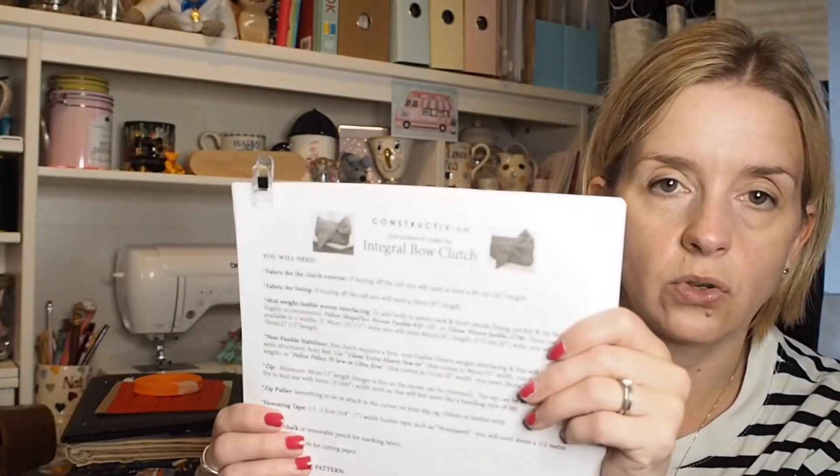The pattern I bought — I'll put a picture in too because it won't do it justice here. You're probably sick of hearing me say I'm going to a wedding at the beginning of September and I'm making a dress, so I wanted to make a bag as well. I've made the Ida Clutch before — actually it's by Carly in the Machine, not True Bias. I bought this pattern off Etsy; it's by Constructivism and it's called the Integral Bow Clutch. I'm about halfway through.